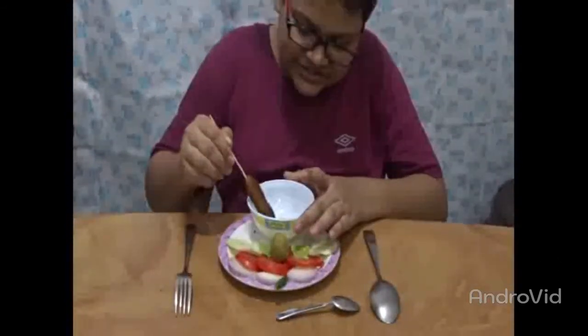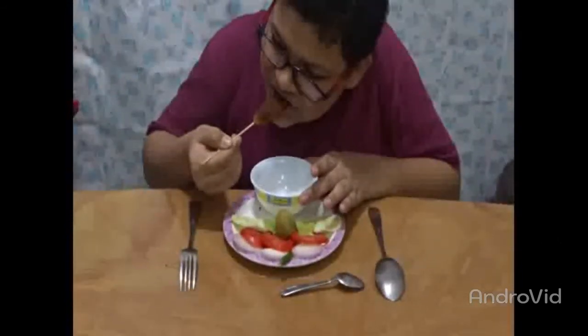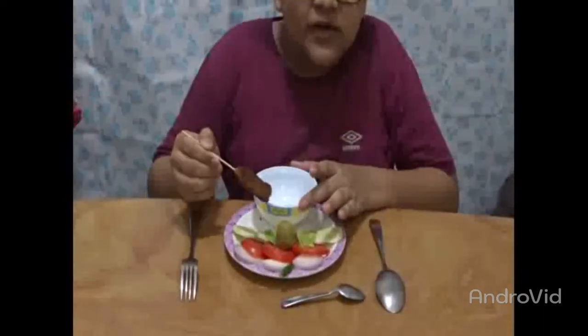I am Ajita. Today I am going to taste Indian style crispy fried chicken finger chips with salad and chili sauce — let's taste it! Wow, it is very beautiful and delicious! So friends, subscribe and press the bell icon of our YouTube channel to get the latest updates, and please give a like for this kind of beautiful and delicious finger chips!